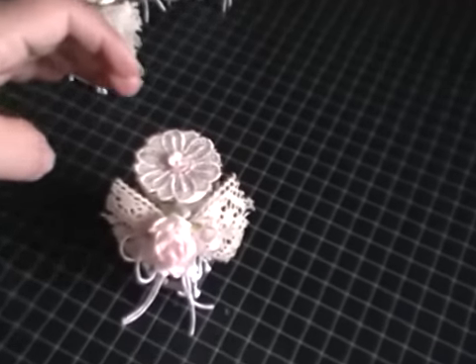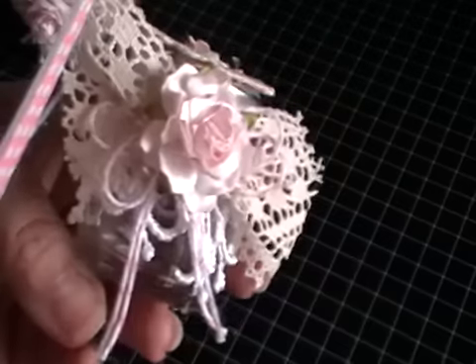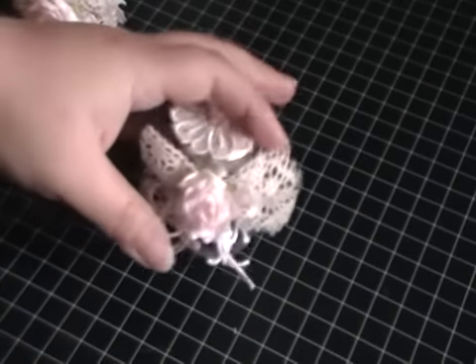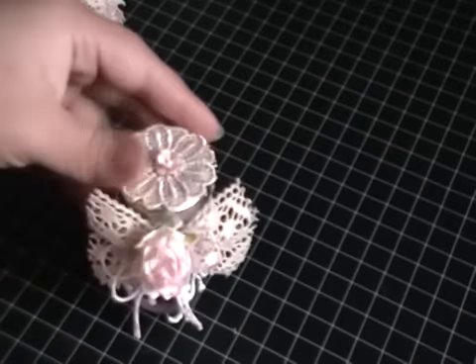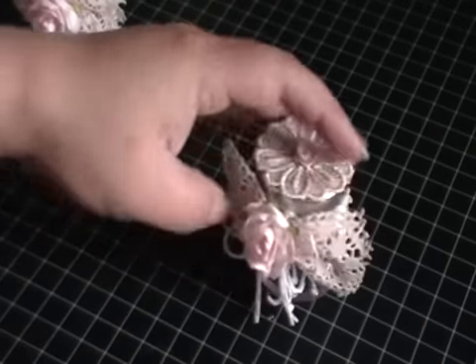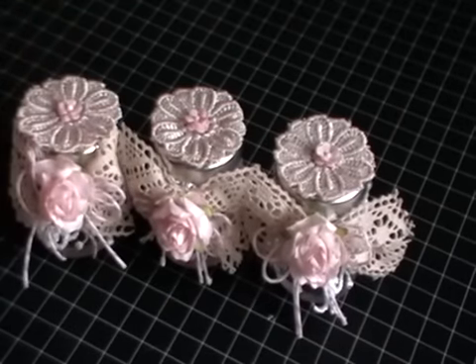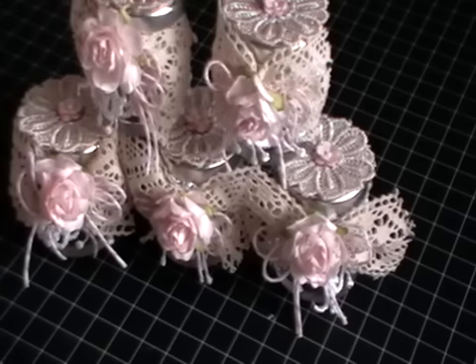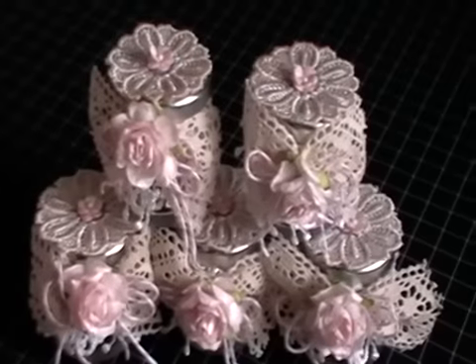I'm going to zoom in a bit, actually. You can trim your little bow up if you want — I'm going to trim the baker's twine up a tiny bit and get rid of the glue strings. And that is it! So this is my beautiful, shabby, altered jar — there's the back, that's the top, there's the front. And then there's the matching set of five. I'm really, really happy with these, and as I said, they make the most adorable gifts for anybody.